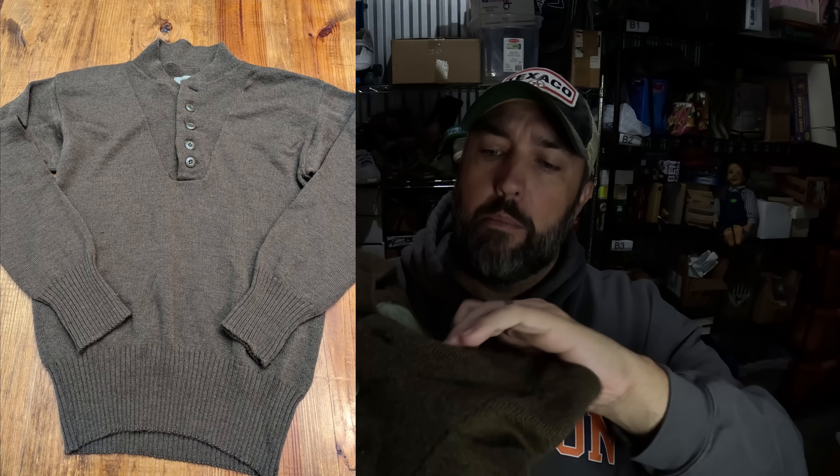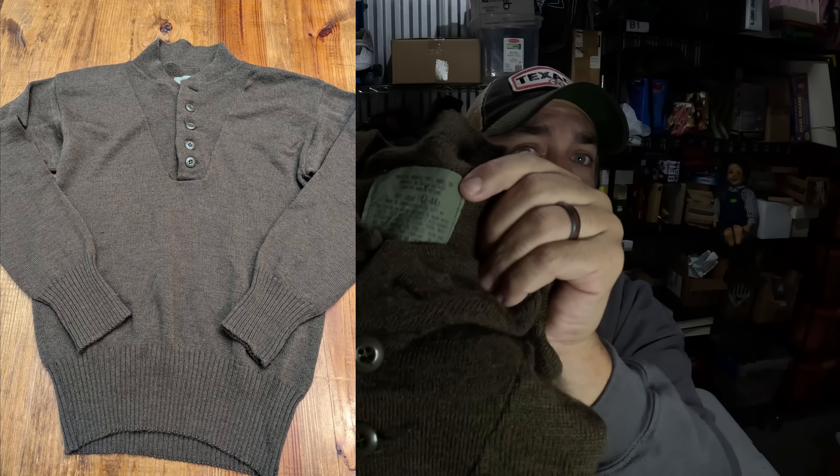Then there's this vintage military wool sweater. These always do really well for me, especially in the wintertime — you can tell what they are by the little tag on the inside and you can look up the number. I think I paid $3 for this one from a little mom-and-pop thrift store and it sold for $31.50.